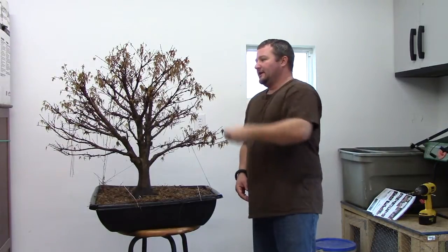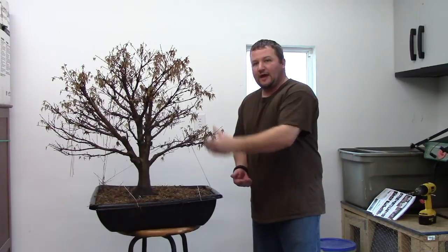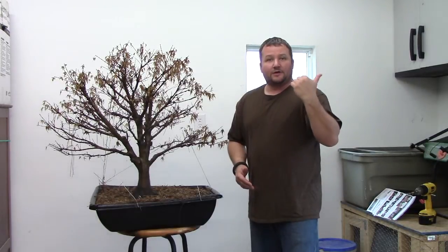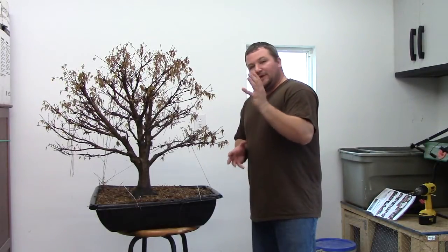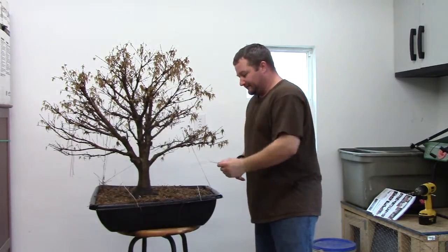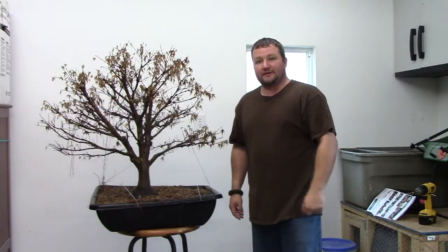As you can see it did suffer some frost damage. Leaves typically don't stay on this species of Japanese maple over the winter, although there are some species of maples that it does. I have one, a chalk bark maple, that the leaves stay on. But that immediate freeze cold front that came through and all the snow that we got really kind of instantly put this thing to sleep.